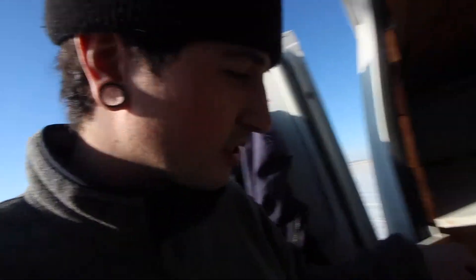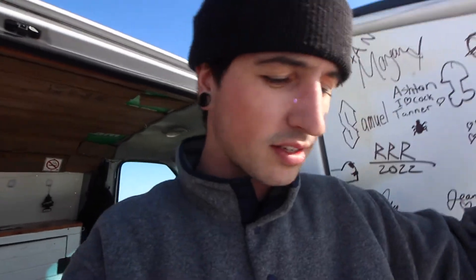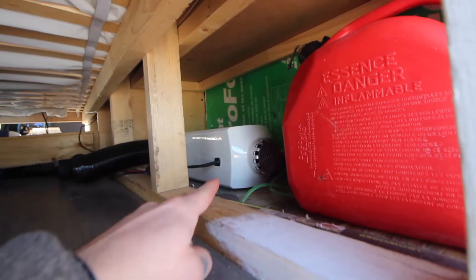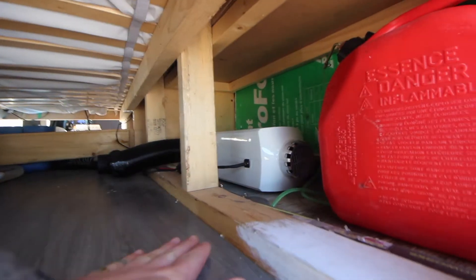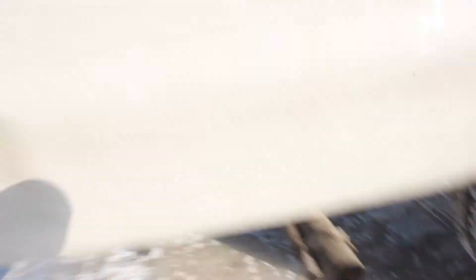This switch here connects this battery to the actual car battery, so when the alternator is charging the van battery and this switch is on, it charges this battery — and that's how it doesn't die all the time. Now it's charging. This here is the heater controller — that little thing regulates the heat inside the van. If I set it for, let's say, 19 degrees Celsius, it'll stay at 19 degrees Celsius.